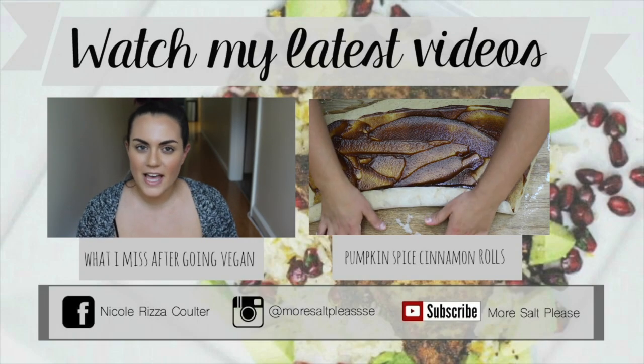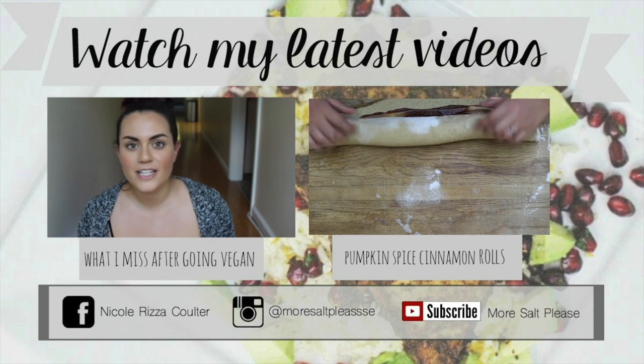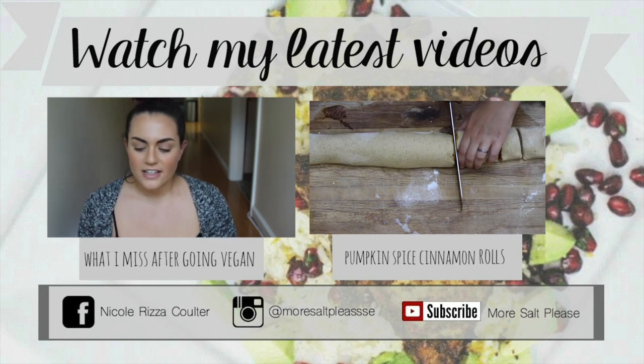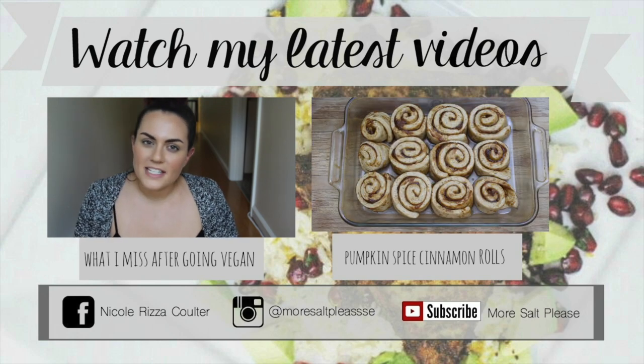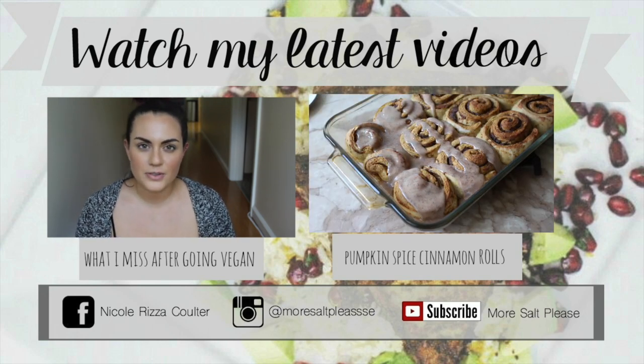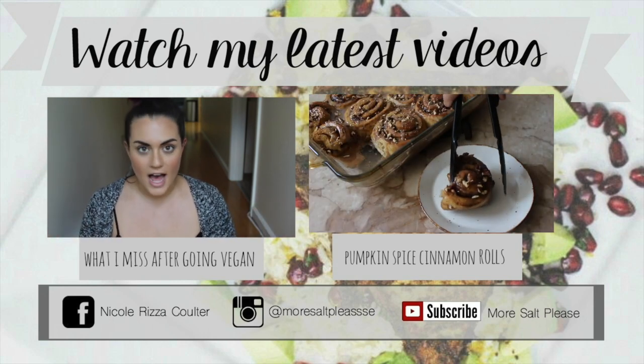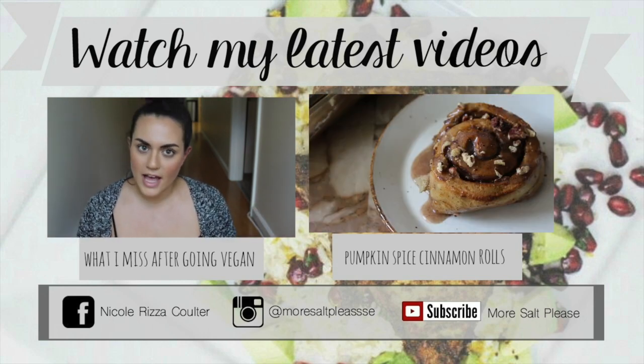It still kind of bumps me out, you know, when you go to parties or get-togethers or go out to eat and you kind of feel like you're missing out — you get a little FOMO, a little food FOMO. Because food is such a huge part of our lives, especially our social lives.